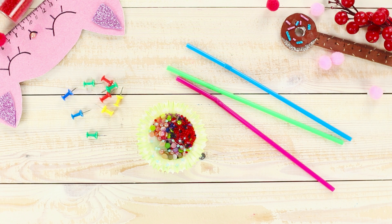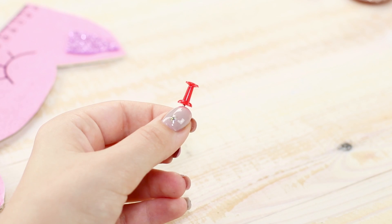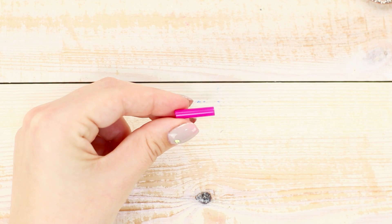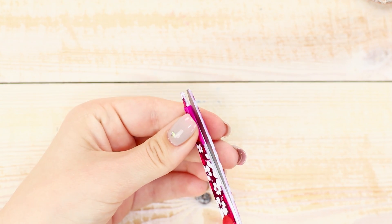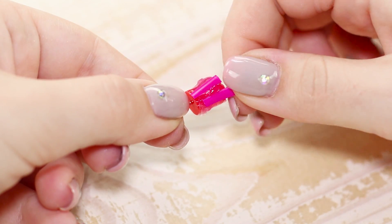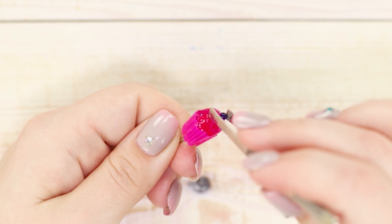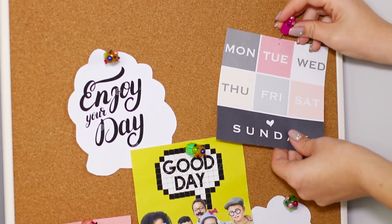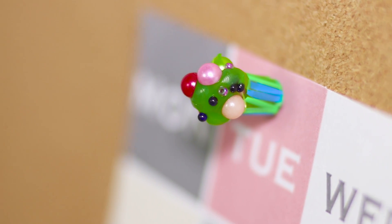For the next life hack, you will need pushpins, beads, and plastic cocktail straws. Take a pin and apply hot glue on each side. Cut off a piece approximately half an inch long from a straw and cut it along into strips. Glue the strips around the pin. Apply glue on top of the pushpin and glue beads of different sizes. These are delicious thumbtacks in the form of cupcakes — bright and tasty! Now attaching notes to a board is much more interesting than using regular ones.